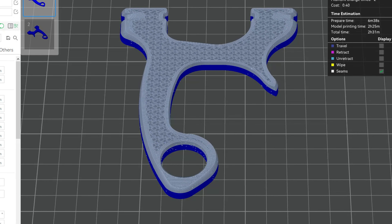Step 1: Design or cut your model into two parts that can be laminated together. Step 2: Slice your model with zero bottom layers and 30% gyroid infill.